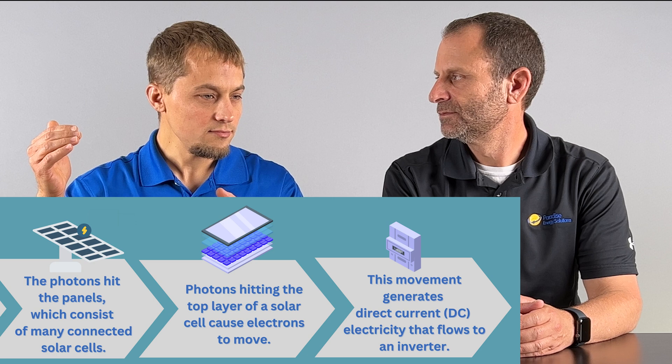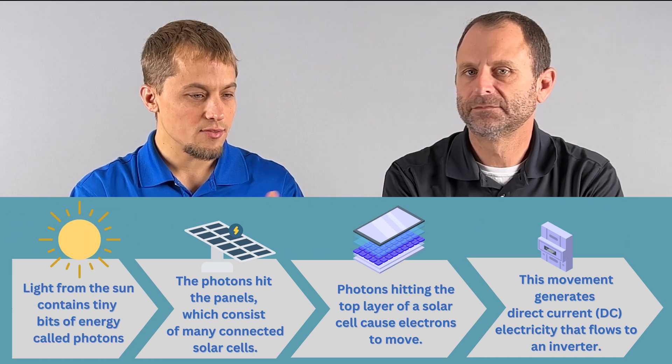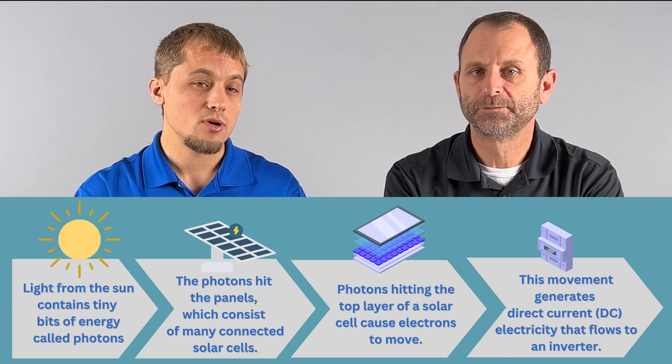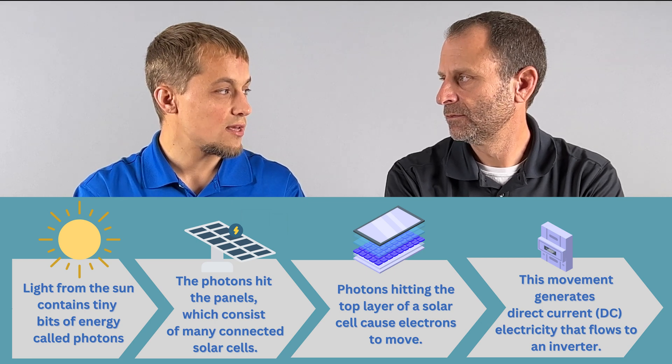How do they work? At a very basic level, without getting into all the chemistry of it, sunlight hits the solar panel and breaks the electrons free. Not all the sunlight is used — only about 20%. Some of the light is reflected by the glass, some of it goes through the cells, and then some of it is used to produce electricity.